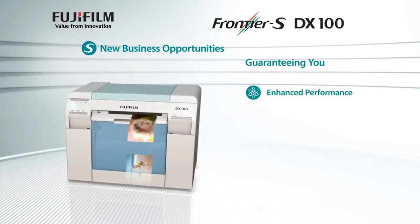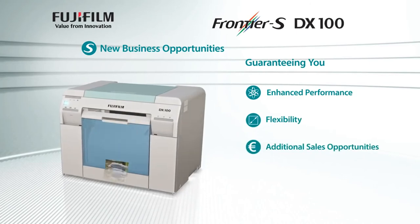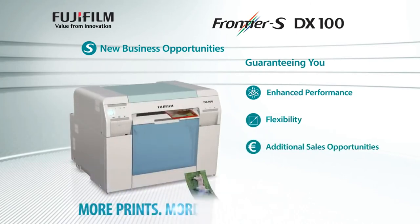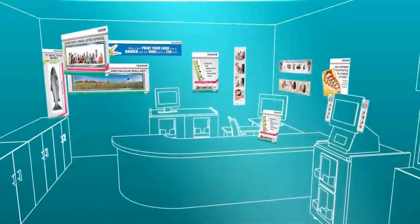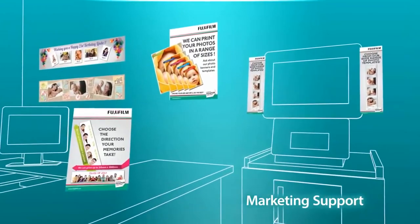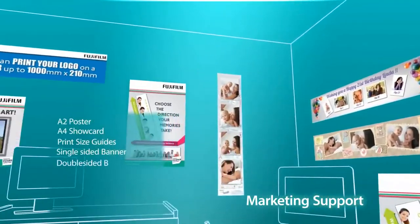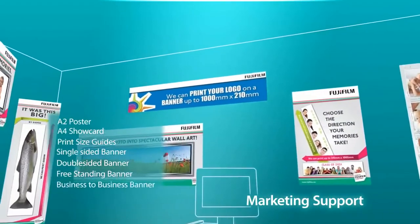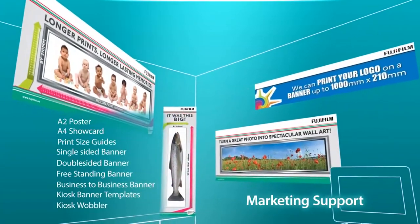Guaranteeing you enhanced performance, flexibility, additional sales opportunities, more prints, more options, more profit. Demonstrating our commitment to becoming your imaging partner, our extensive marketing support program includes a comprehensive point of sale pack showcasing the range of print sizes and services that the Frontier S DX100 offers your customers.